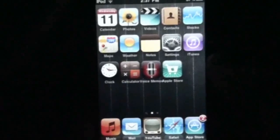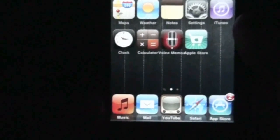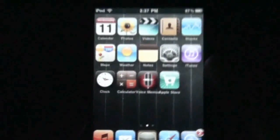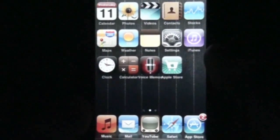Multitasking — amazing! So yeah guys, this was an easy tutorial on how to enable multitasking and home screen wallpaper on the iPod Touches, the iPhone 3G, and iPhone first generation. Please like, comment, and subscribe to my channel. Thanks for watching and I'll see you guys later. Peace.